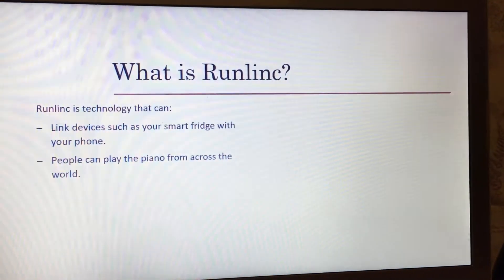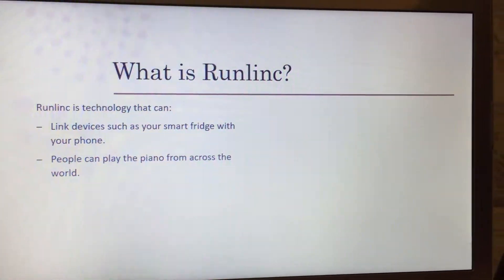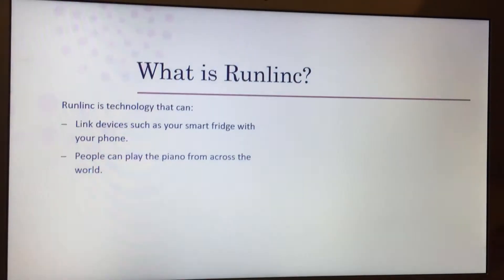The next thing is people can play the piano from across the world. Runlink has the ability to go worldwide. If you upload your program to the chip on the board, then anyone from across the world can get the code and then play with you — like FaceTime or Skype, whatever you use. We can have like ten Christmas pianos going at the same time, like an orchestra of pianos. It might not have as many octaves, but hey, it's still something.